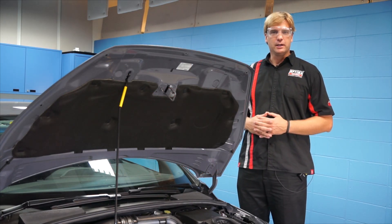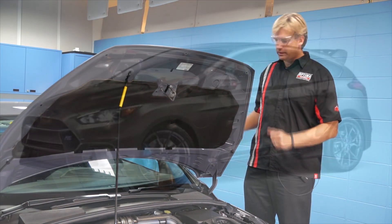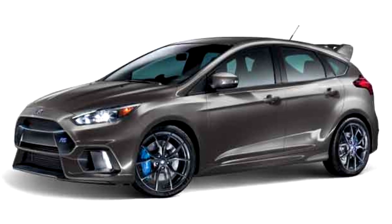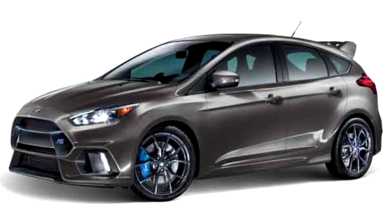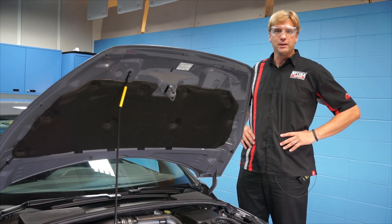Hi, my name is Jim McElvain. I'm the eCare Manager for Optima Batteries and we're here at Optima World Headquarters in Milwaukee, Wisconsin today with a brand new 2016 Ford Focus RS — 350 horsepower, 350 foot-pounds of torque and a 2.3 liter EcoBoost engine. It's a hot little car and there's a lot of people that want them.